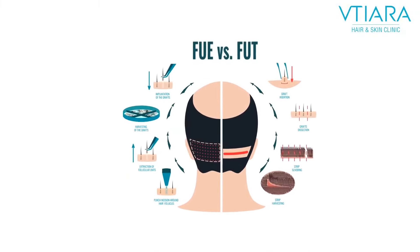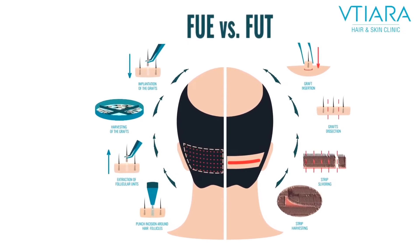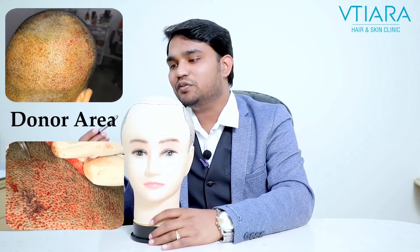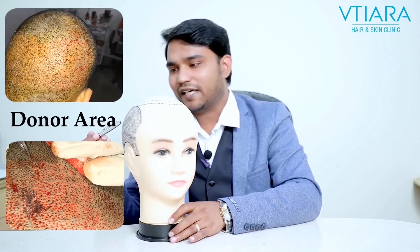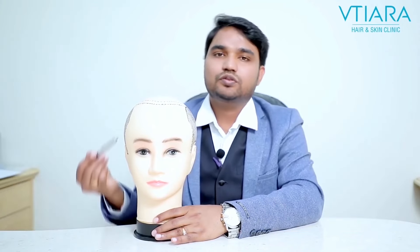There are two methods: Follicular Unit Extraction and Follicular Unit Transplantation. The most practiced method is Follicular Unit Extraction, where individual hairs are removed from the back areas and implanted in the front areas.